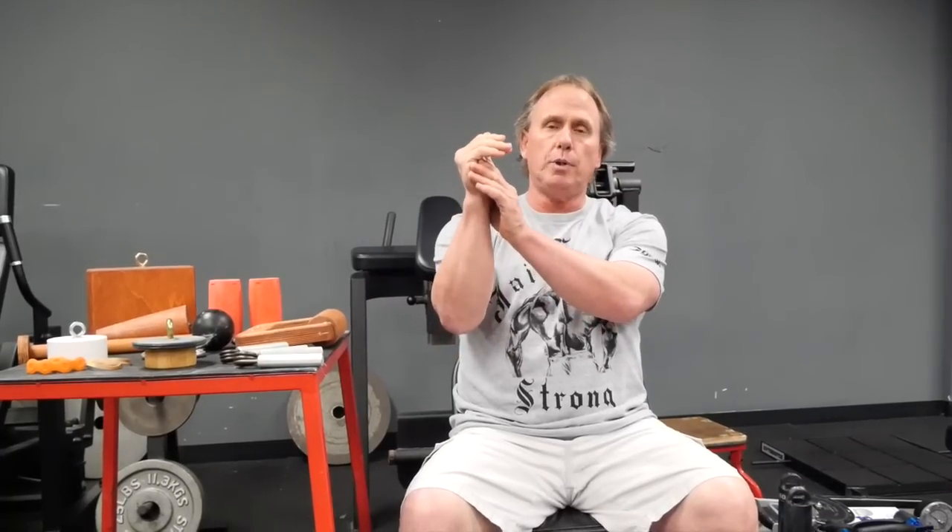There's also a crimp grip, which is pretty important because rock climbers use it — the fingers are flexed at the MCP joint. Rock climbers use crimp grip almost exclusively, and competitive arm wrestlers also use a crimp grip to create what they call finger pressure when setting up at the table to arm wrestle. Some people call it monkey grip because that's how monkeys grip stuff.